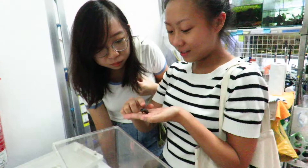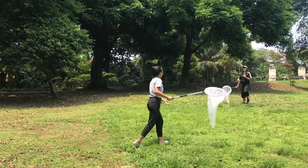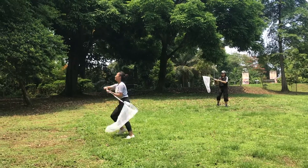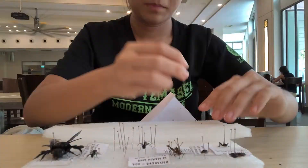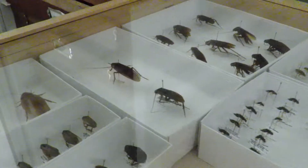Let me take you through some aspects of the life of an entomologist. Step one of being an entomologist would be collection. Step two, processing. And step three, preserving and publishing.